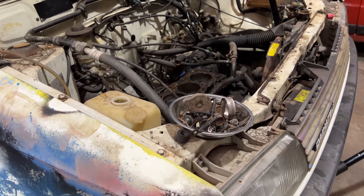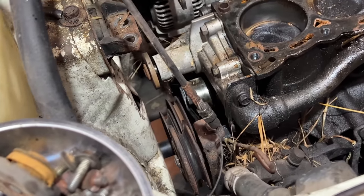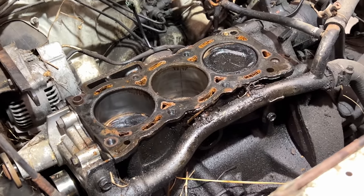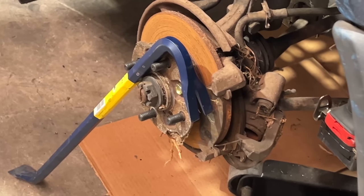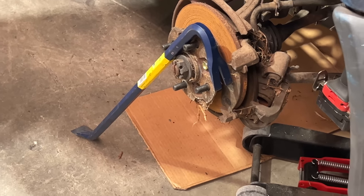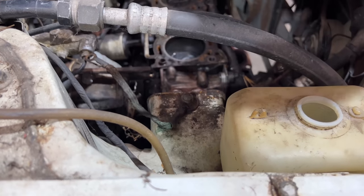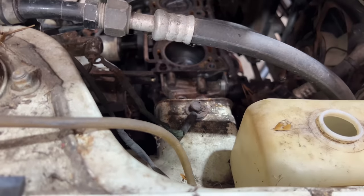James has now put it in reverse to hopefully stop the engine from turning so we can get the bolt out. With the engine in gear it will be spinning the wheels — that's James's solution to stopping the engine from turning. This was meant to be just something quick and fun, like let's just have a look at the water pump, and now we're actually uncovering a serious issue.